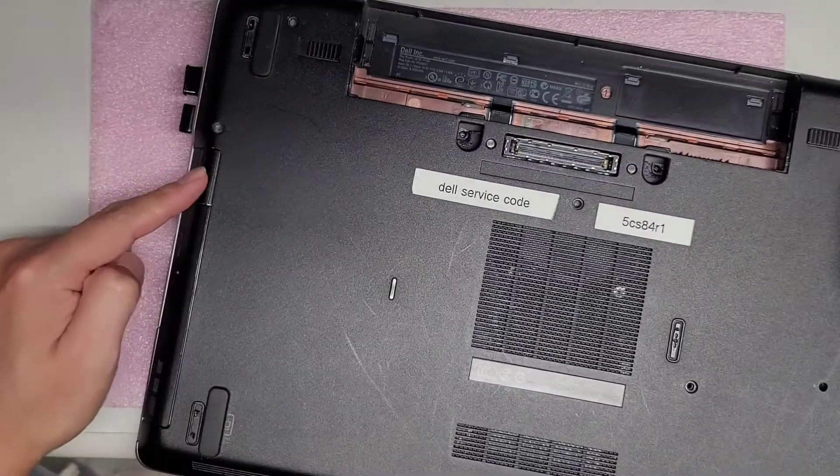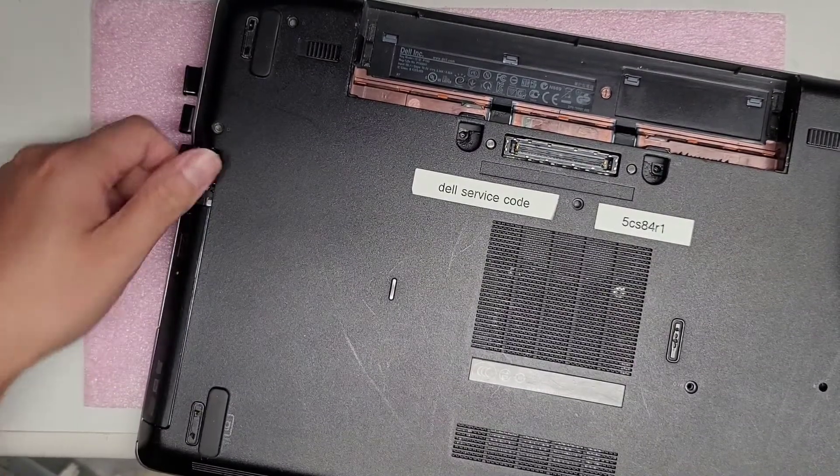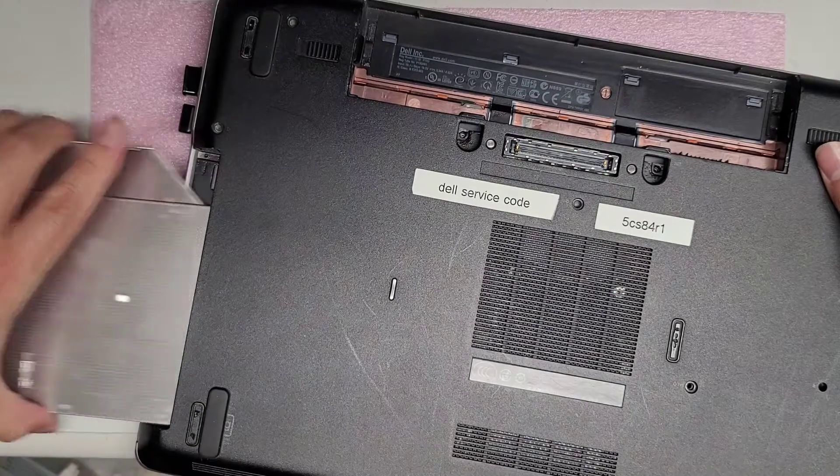Once you do that, you want to take the CD drive out here. There's a little push button here — push that, it'll pop out, and then you pull it to get the CD drive out.